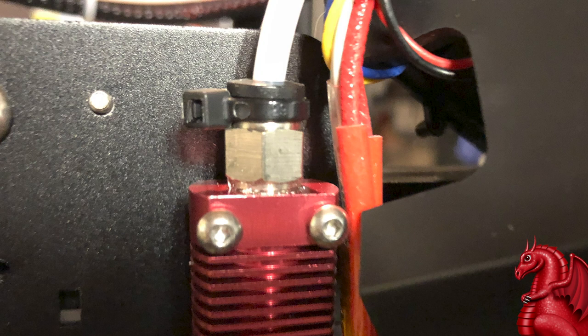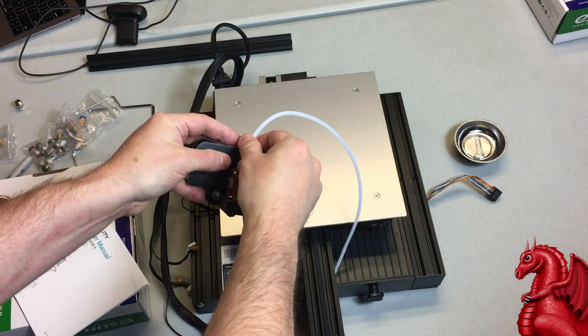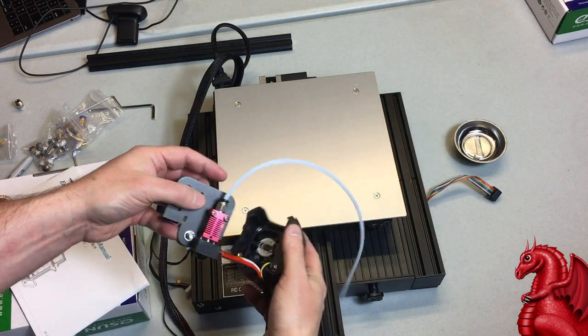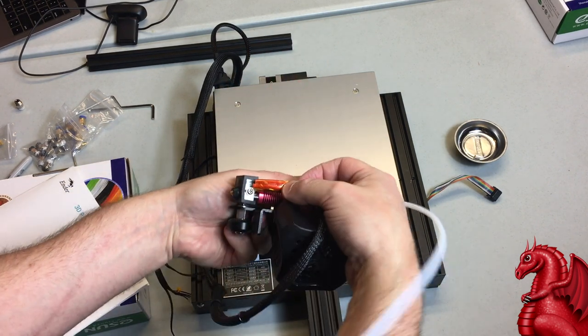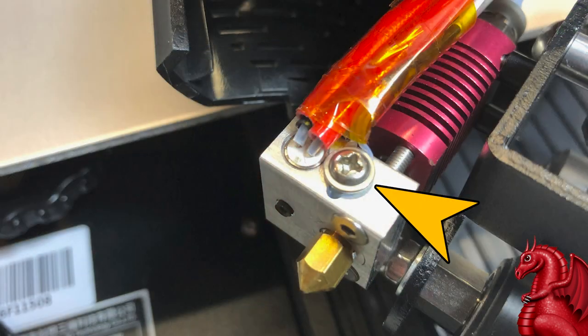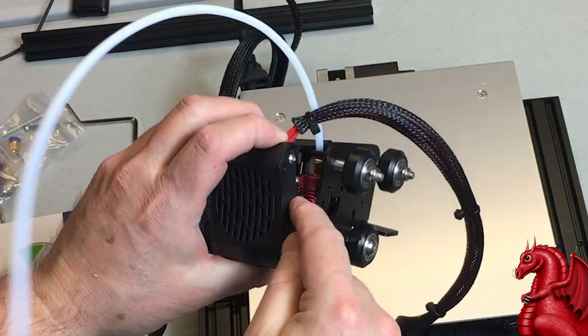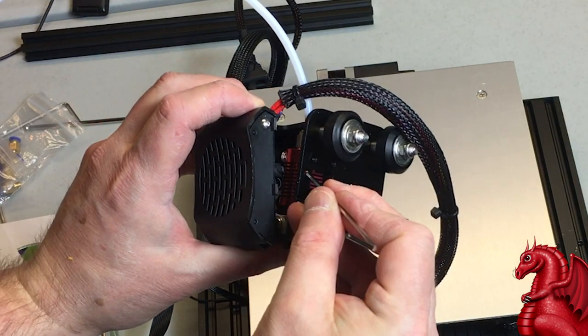Quick tip: put a zip tie under the movable collar on the coupler — that will keep it from accidentally depressing and allowing the Bowden tube to slip. You only need to cut it off with wire cutters before you want to change the Bowden tube. Once done, check that the wiring on the side of the hot end didn't come loose, especially the wire on the right-hand side under the Phillips head screw — make sure it's still wrapped under that screw. When putting the shroud back on, make sure the little post goes through the guide hole on the left-hand side, then reapply your screw.